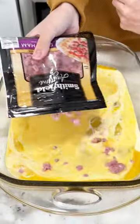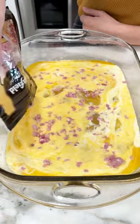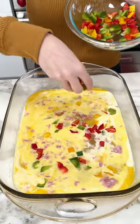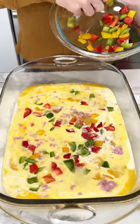Then I added some diced ham into the egg mixture, but you can use whatever meat you want — bacon or sausage. Then I grabbed some bell peppers and threw them right in there, but you can honestly use whatever vegetables. That's the best part about this dish: you can customize it to your liking.